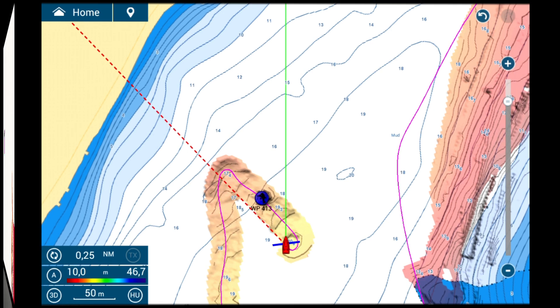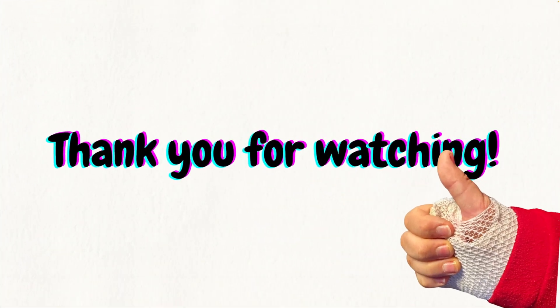Thank you for watching this video. Remember to subscribe to the channel, where you will find lots of other useful and interesting content to further your knowledge of your onboard instrumentation. Thanks again, and see you in the next video.